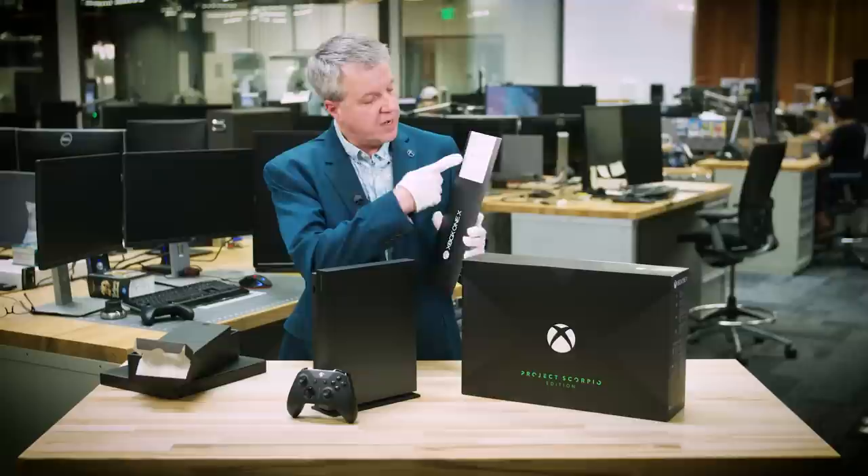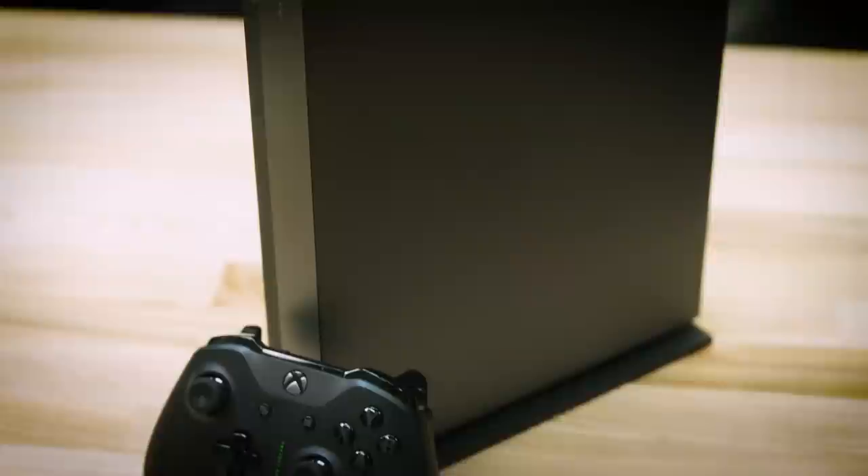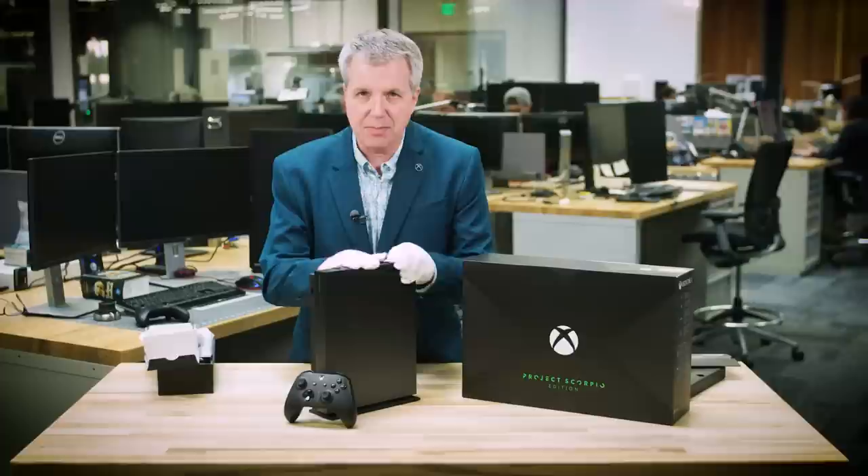So what do you say we jump into it? Let's take a look at what we have in the box. We have a trial for Game Pass and Xbox Live Gold included. In this box over here you'll find the stand, which I've already got attached. This box over here includes the controller. Batteries are included, along with a high-speed 4K-capable HDMI cable. And then we have the console — but not just any console. This is the world's most powerful console.